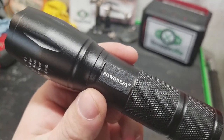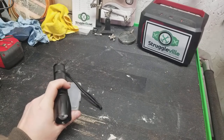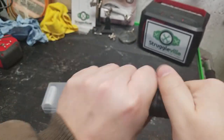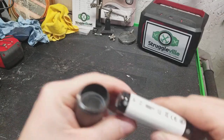For this video we're going to take a look at this Powwow Best flashlight that comes with four 18650 rechargeable batteries. This flashlight comes with a little plastic cartridge so you can put regular disposable batteries in there.